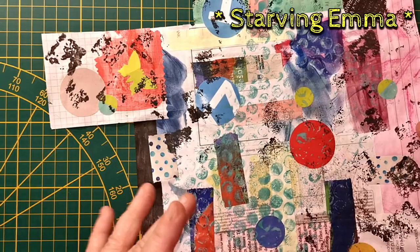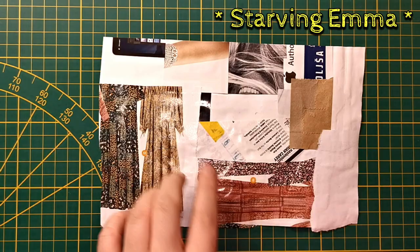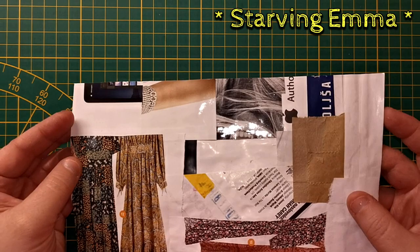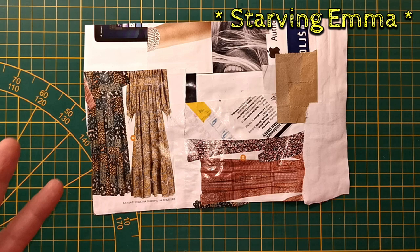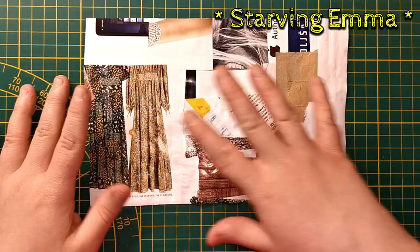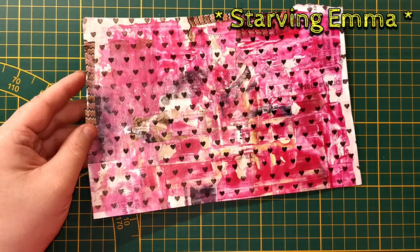I had way more scraps, so I went to another one. Here is one of the magazines — this is the cover, which is really glossy. I just stuck pieces together; I didn't even care if they were too glossy. Everything from the magazine that I cut out that wasn't a whole page — I made lots and lots of this kind of collage. This is what came out of this one.